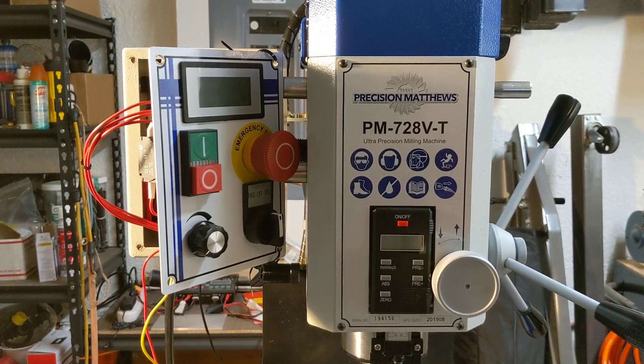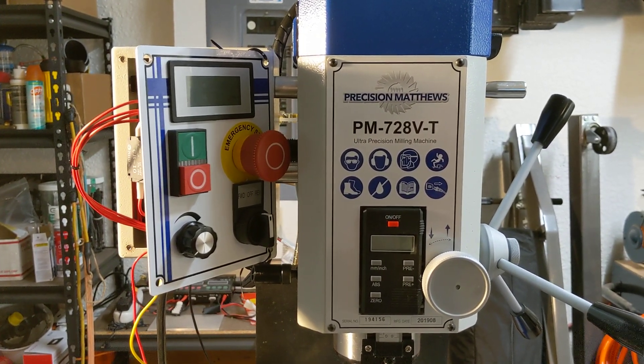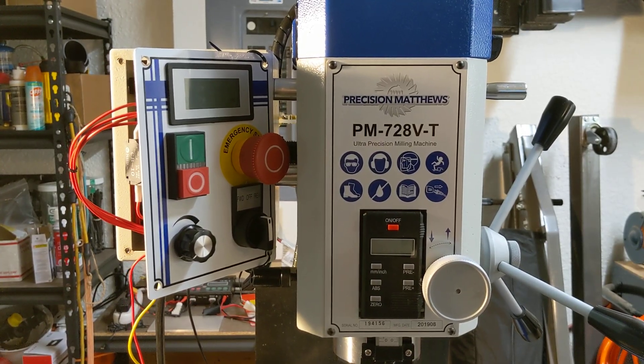Hey there everybody, this is Franco and this video is going to be about spindle control on the PM728VT milling machine.